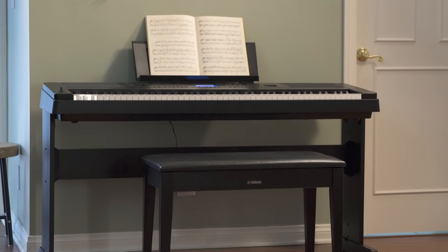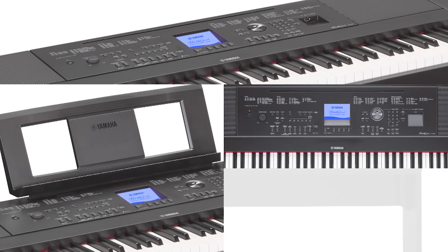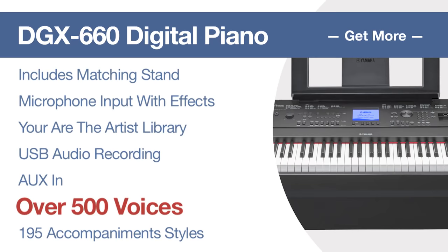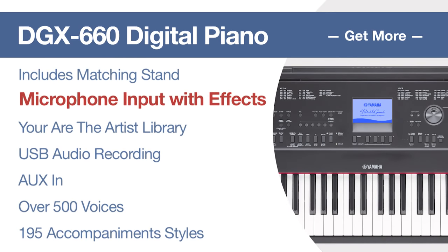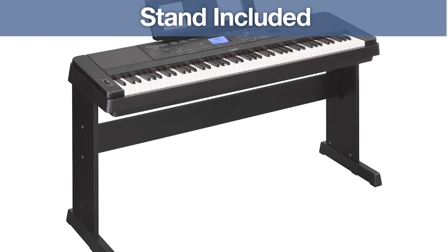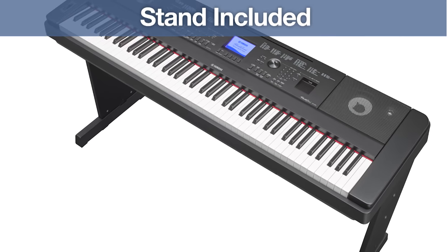Finally, when you step up to Yamaha's DGX660, Yamaha's 'Invest More to Get More' promise to you is redefined with more voices, backing styles, a microphone input with effects, and more. A beautiful matching stand is included, which enhances the DGX660's appearance and stability, eliminating the need to purchase an optional stand accessory.